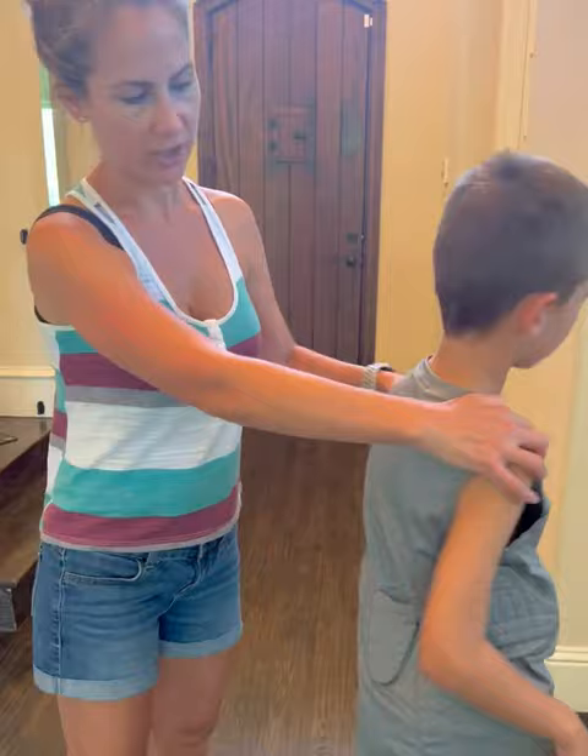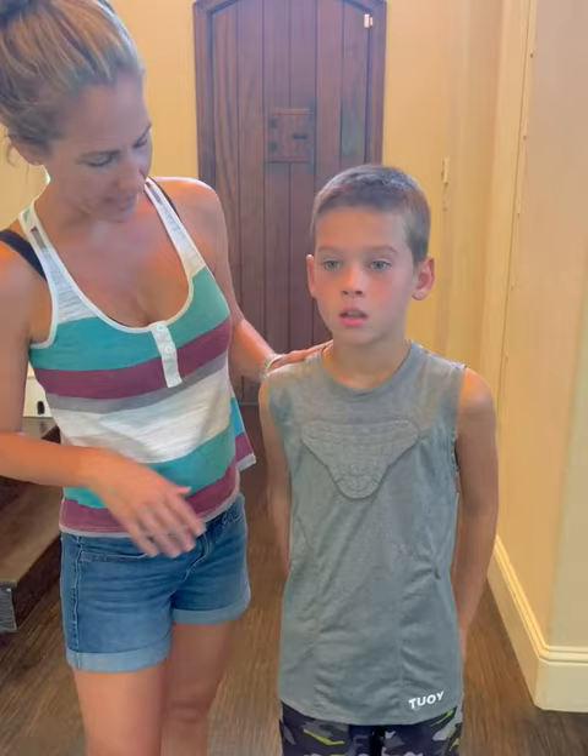This is a size large so it is a bit big. I wanted to get him one that he could grow into because we do have another one already, but it's nice.